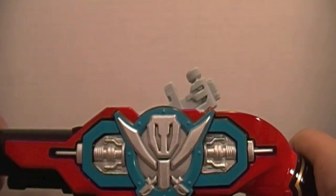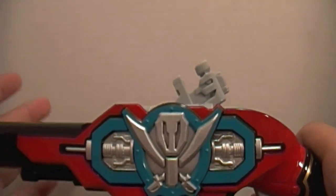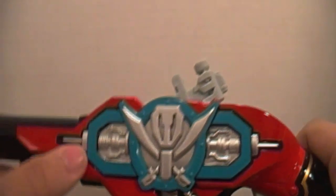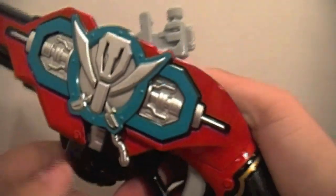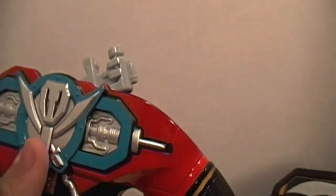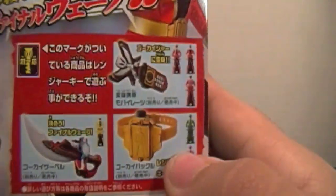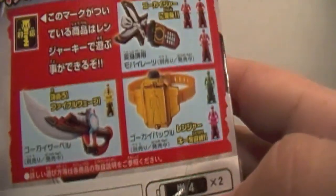The must-have will be the Gokai Saber, which I will be getting soon — I haven't purchased it yet but I hope to. For a diehard Gokaiger collector or fan, if you have the Gokai Gun you're obligated to get the Gokai Saber, and vice versa. Don't get the Mobirates at all unless you're really a diehard Gokaiger collector.